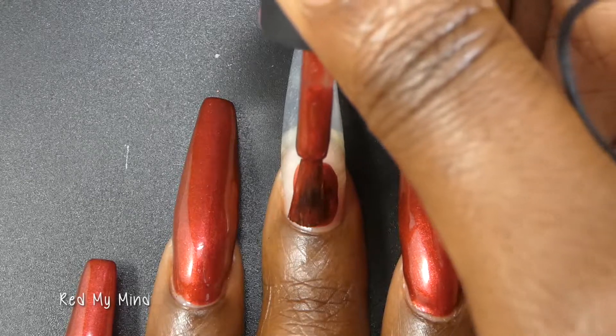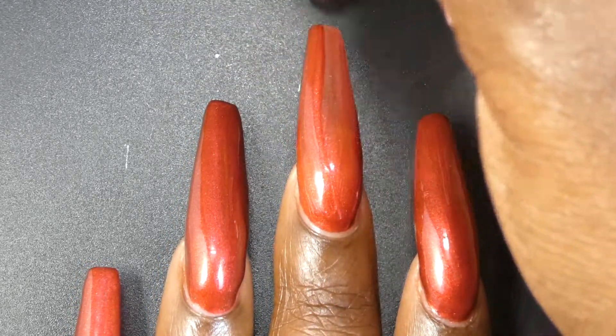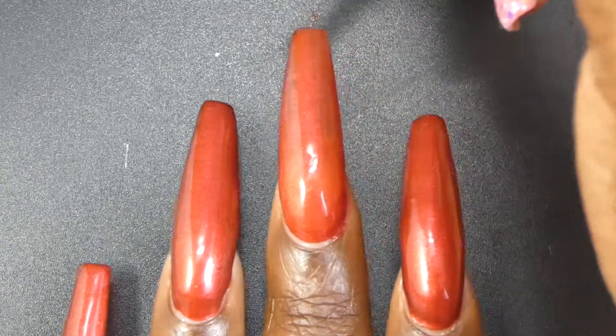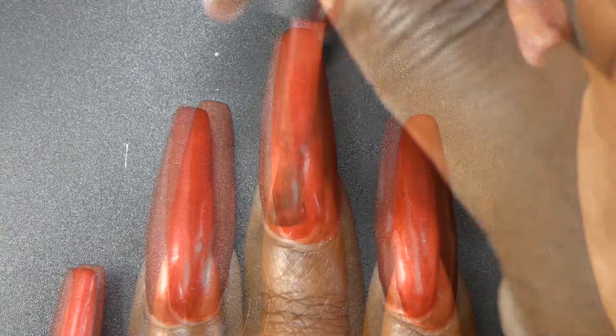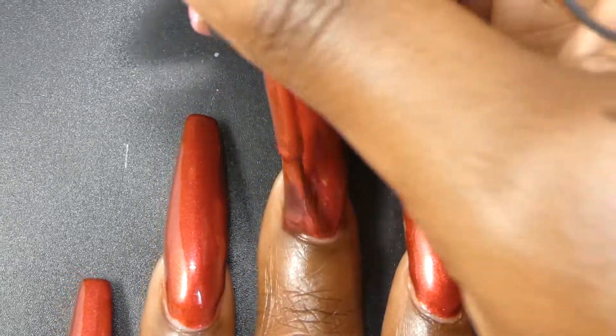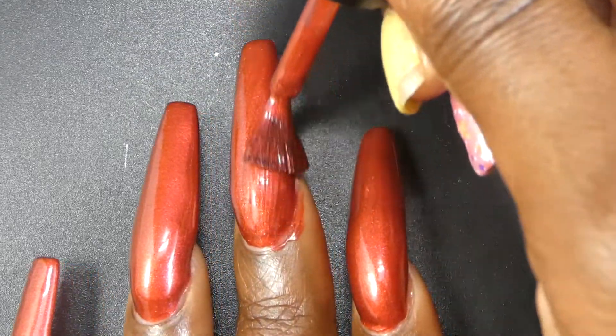Let's just get into this one. I will be going in rainbow order, so first up we have Red My Mind. This one is described as a blood red crelly with gold to green to orange to red shifting aurora shimmer. It's priced at $9. Red My Mind had a great formula — it didn't feel overly thick or thin and I did not have any application issues.